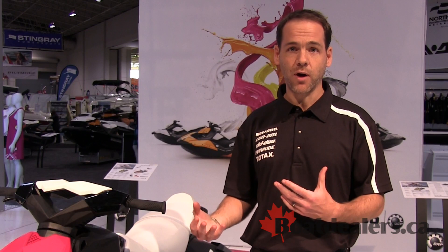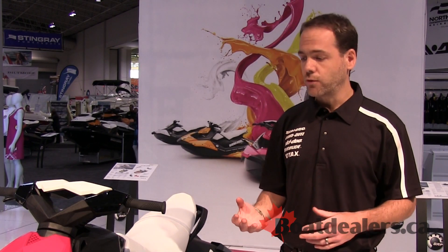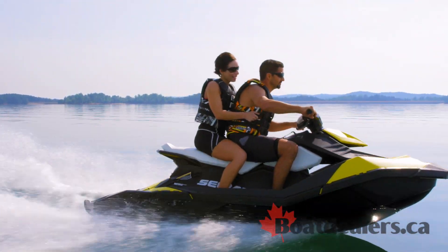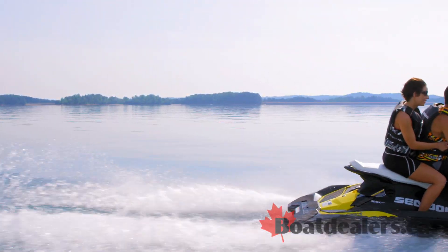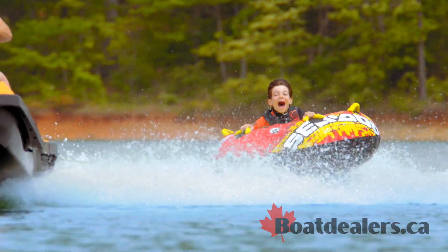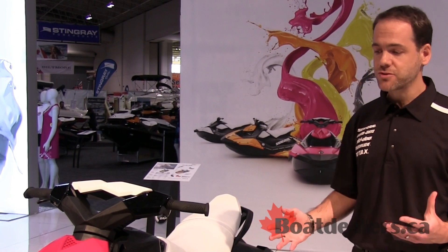It's an innovative product with state-of-the-art technology. Today I'm going to talk more in detail about those elements that are quite important to the Sea-Doo Spark. This watercraft is all about nimbleness, playing on the water, having a blast — it's a blast to ride.